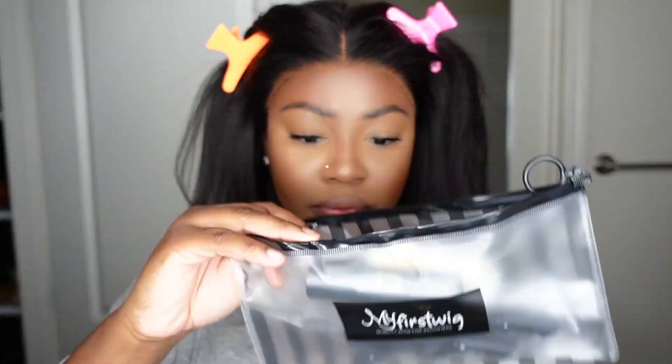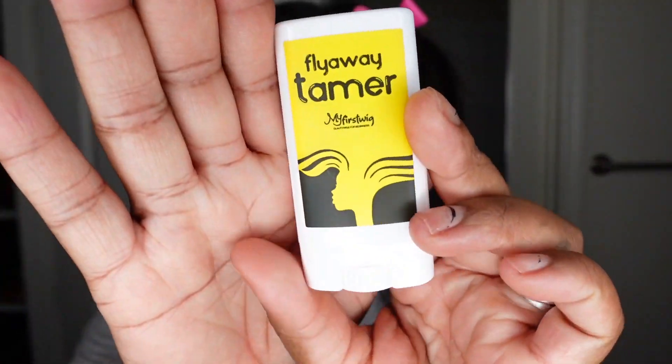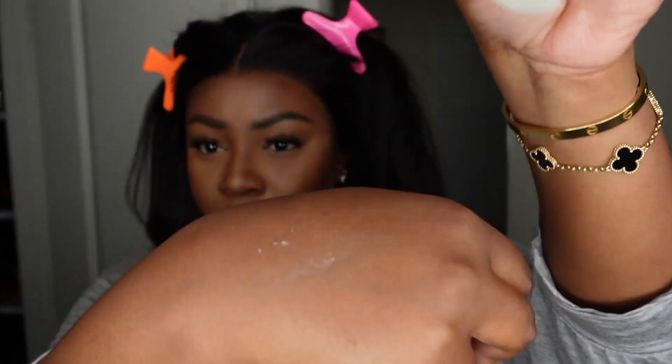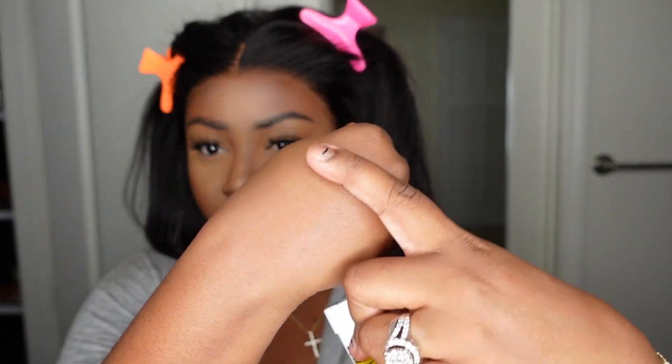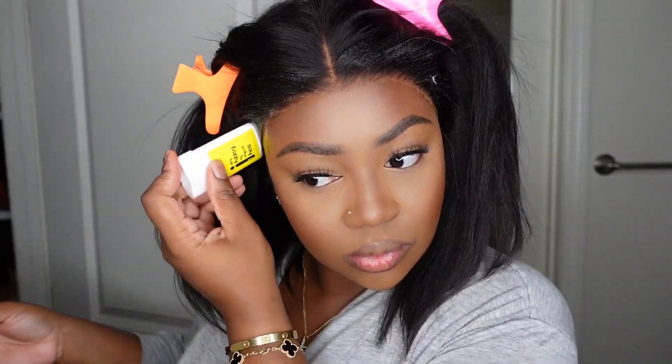Here's a look at what was included inside the package: you got your rat tail comb, your dolphin clips, your edge tamer, and a product called the Wig Knot Healer. This is the edge tamer — you get a little bit of a cast when you put it on, but it melts smoothly and doesn't leave a cast at all. Everything is smooth — it's pretty much a wax stick.